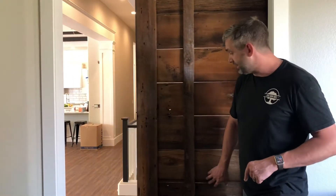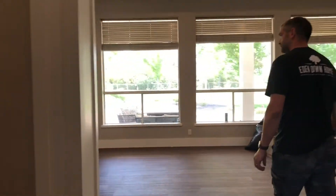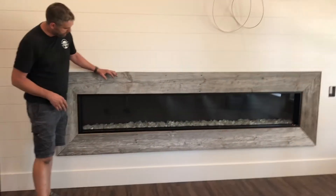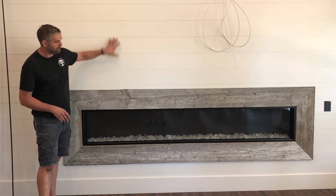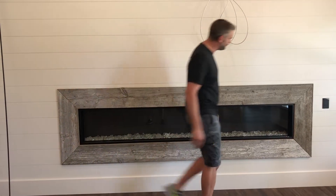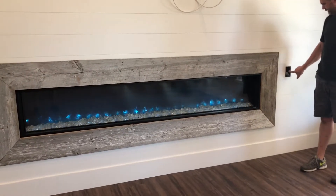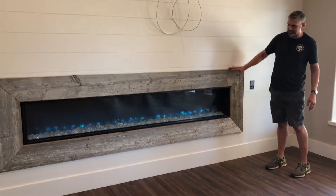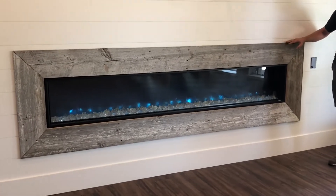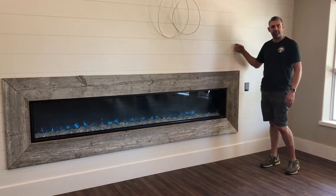And then the third project we did in this one is the fireplace — so come on through and check it out. This fireplace is 9 inches wide, beautiful silver wood. They put the shiplap wall in and wanted something to complement the barn doors, so we did this — it's an electric fireplace. It's got those really cool flames going on. Fun project. I just want to show you what we do — it's fun to show off fireplace stuff. This little bit here just adds a lot to this room and offsets the shiplap really nicely.